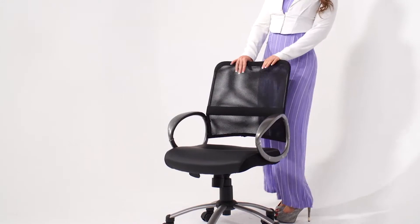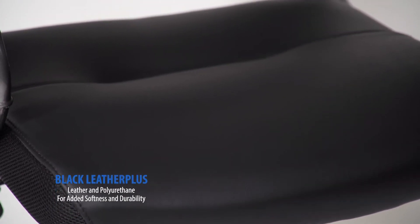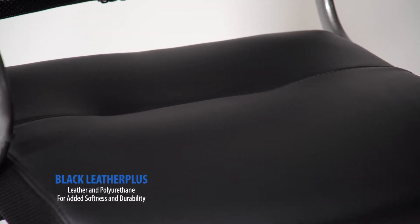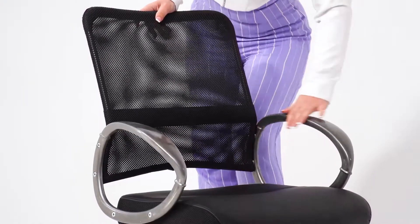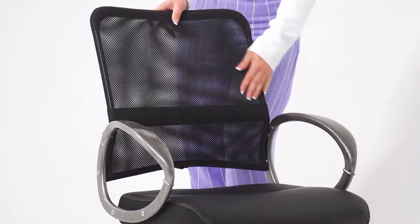The Manager's Mesh Chair is a mesh back task chair designed to prevent heat and moisture buildup. The seat is beautifully upholstered in black leather plus. The pewter finish loop arms are stylish and provide comfortable, natural armrests.